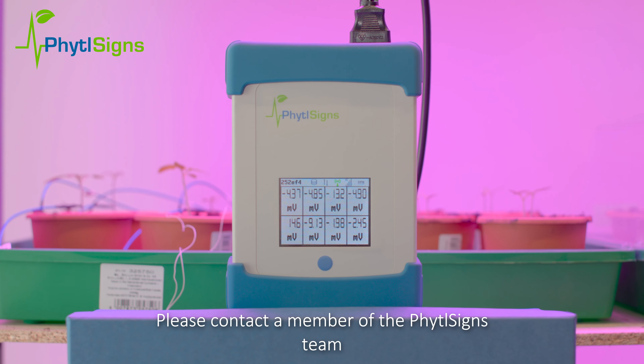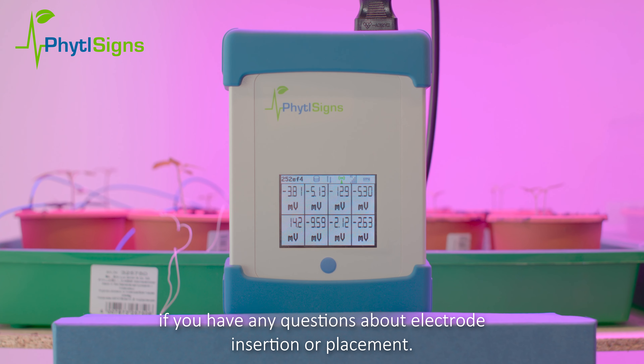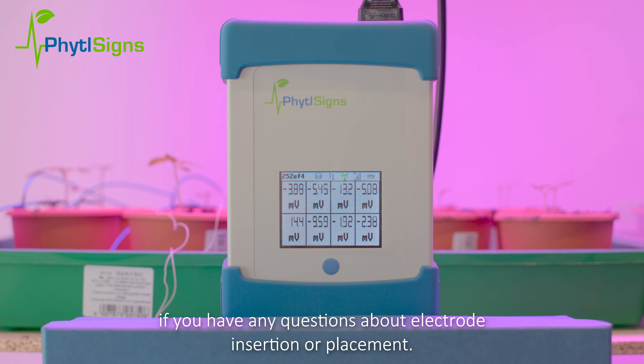Please contact a member of the Vital Signs team if you have any questions about electrode insertion or placement. Thank you!